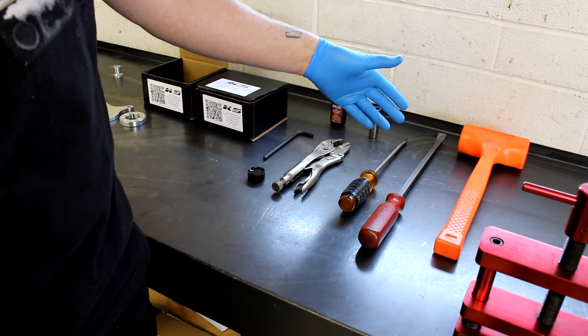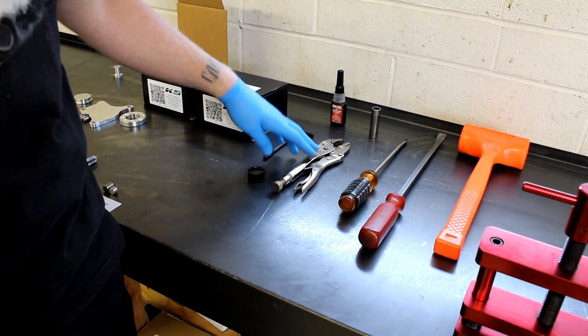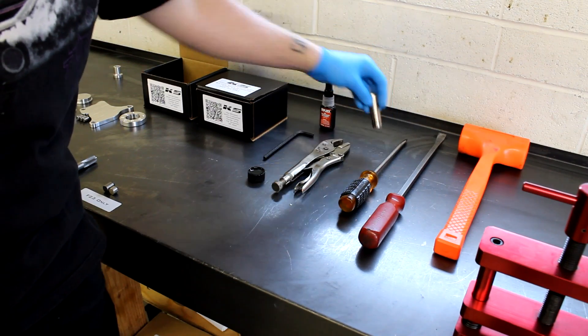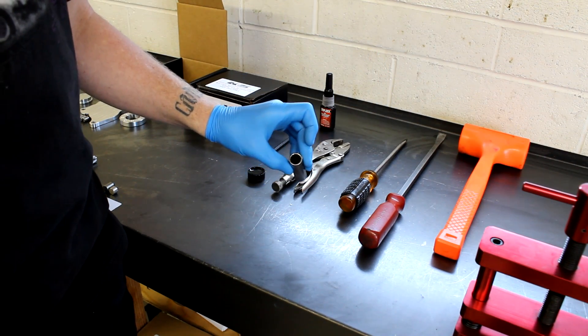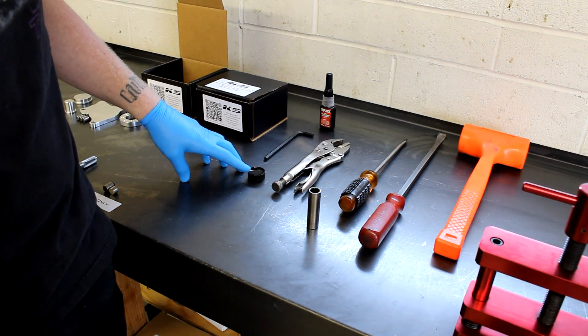You're going to need a dead-blow hammer, a pry bar, a flat blade screwdriver, a set of vise grips, a little bit of Loctite, a 12-point half-inch socket, a quarter-inch Allen, and just a little bit of cutting oil.